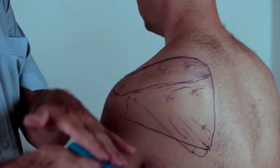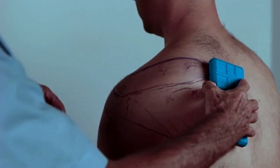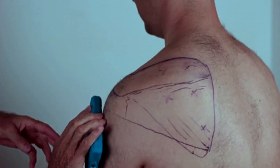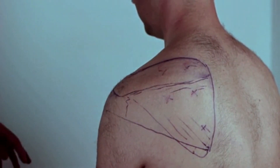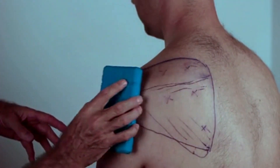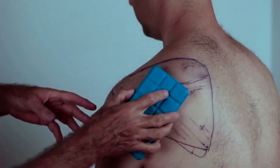Now we learn why you want to take into account the direction of the fibers. With your cold pack, you start at the insertion and run across and down into the pain reference zone, doing two or three runs like that.